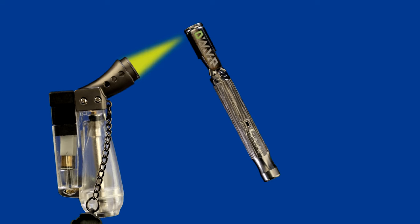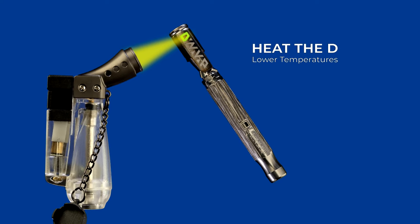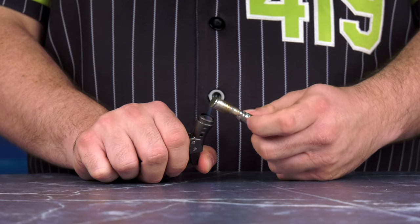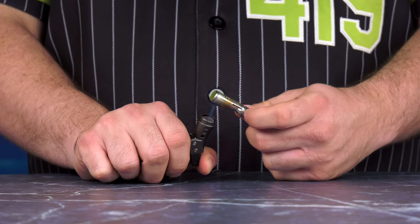For low temp heating, start by rotating your device and heat near the end of the cap by the letter D. This will help you get that flavorful, terpy hit that provides more heady effects.